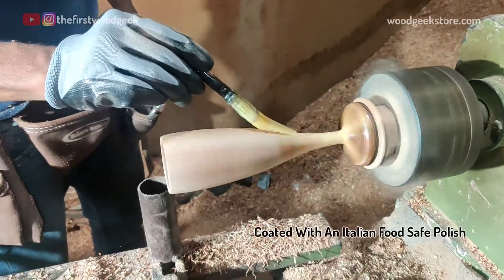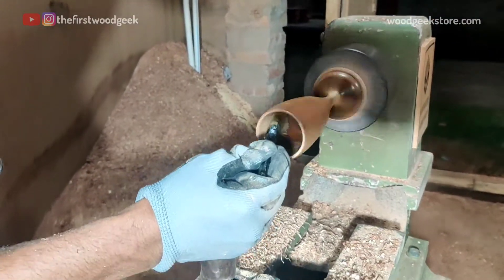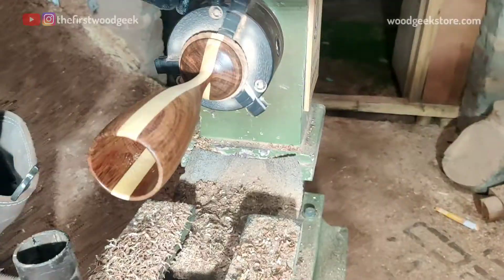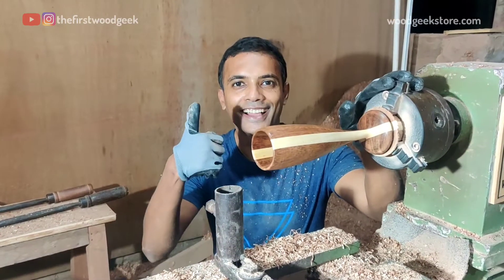This is my favourite part of any new woodworking project — applying the finish and watching the wood grain pop and come to life. I've applied two coats of an Italian food-safe polish, and once that dries, my wooden champagne glass is finally ready.